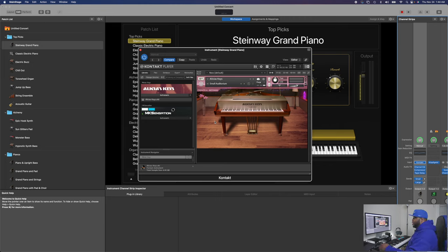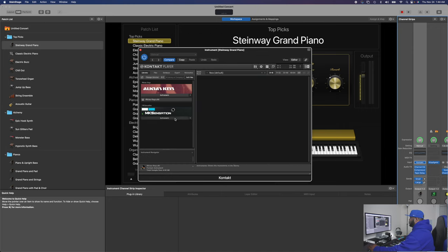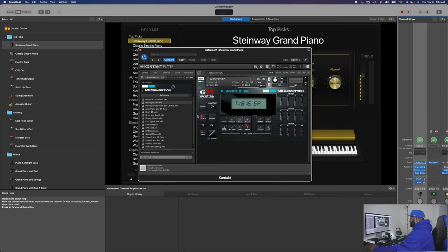Another app I use is an older one called MK Sensation by Gospel Musicians, from Alvin Hartwell. This one really shines against hardware instruments. One of the instruments I use a lot on here is the Power Grand — which is basically a sample taken directly off of the Power Grand patch on a Yamaha Motif keyboard. In my opinion it sounds pretty close to that.